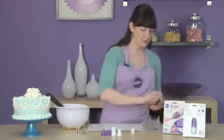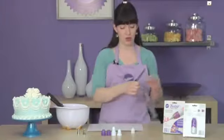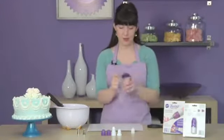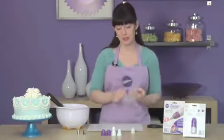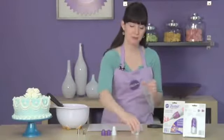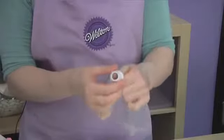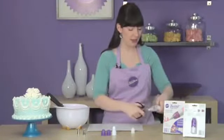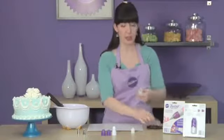Here's how easy it is to use. I'm going to cut a small hole in my decorating bag and insert the first piece down into my bag — that's the piece with the threading on it. You just want to make sure your hole in the bag is just about as big as the hole for the first piece so that it comes through.